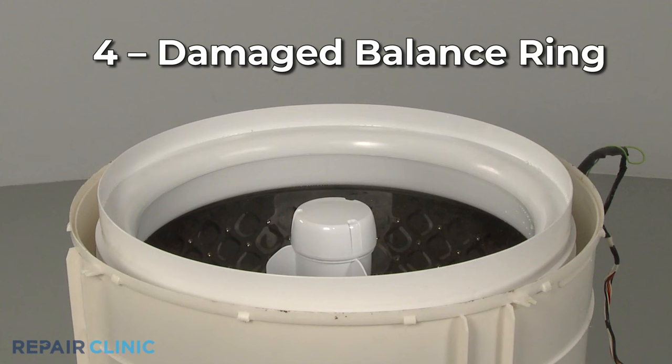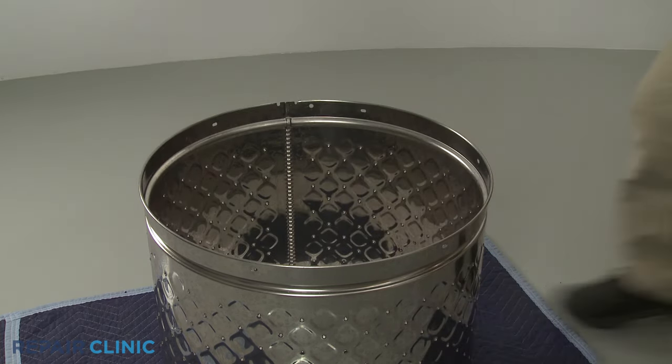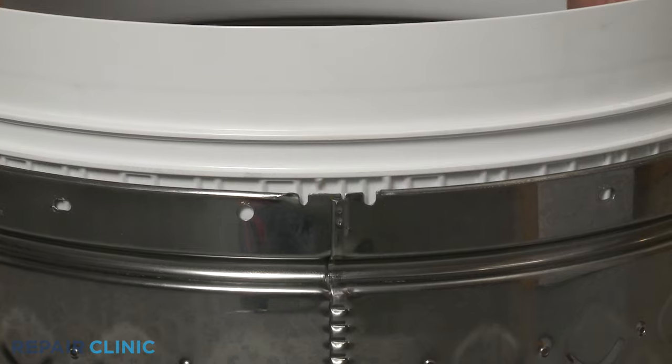Some top-load washers have a balance ring on top of the inner tub to counter the force of the spin cycle. The ring is filled with fluid, which helps to dampen the vibration of the washer. If the ring is damaged, the fluid may leak out, causing the tub to vibrate and shake during operation. If the ring has little or no fluid left in it, you should replace the ring with a new one.